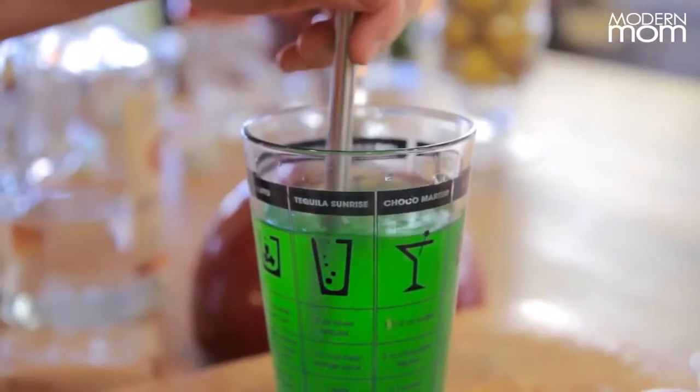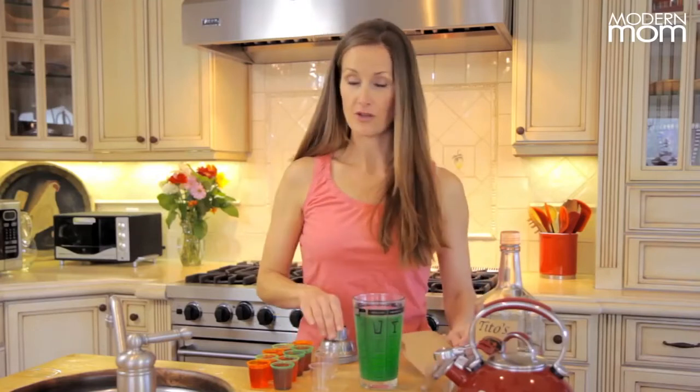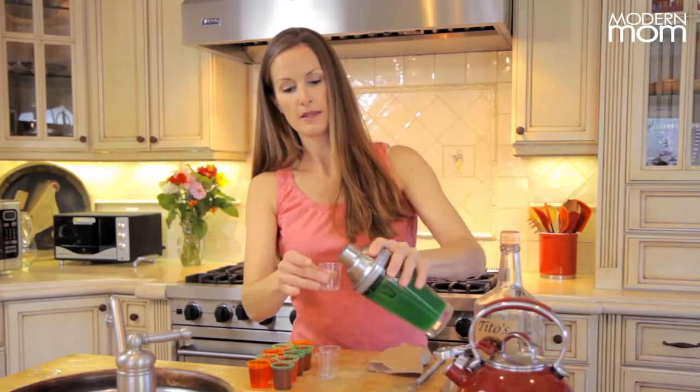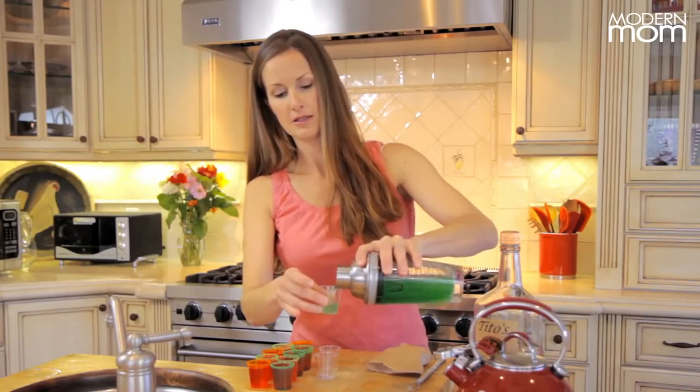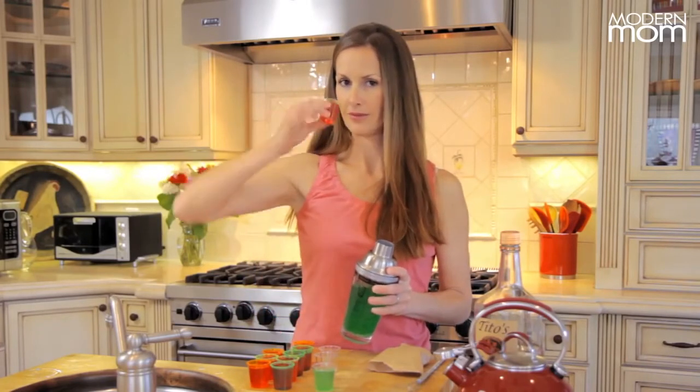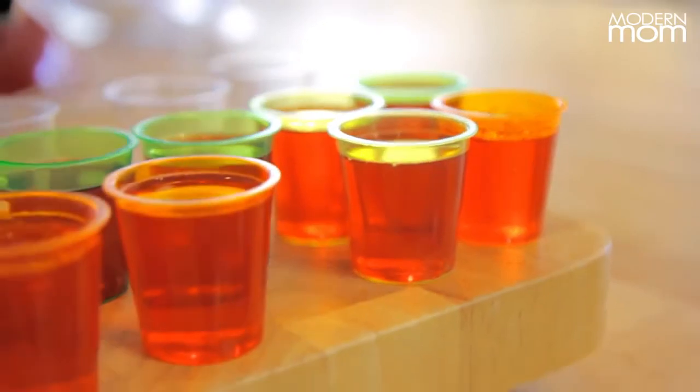Then you're going to strain it into your little shot glasses, like this. Stick them in the fridge, chill them until they're solid, and then in a few hours you will be able to enjoy.